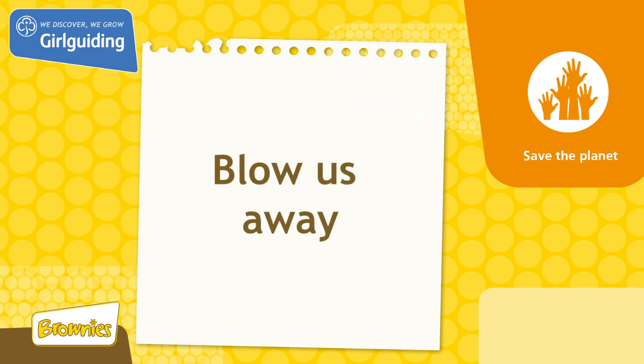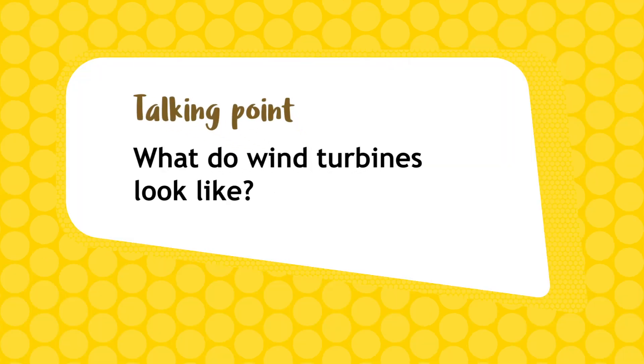Today we'll be doing a unit meeting activity called Blow us away, from the topic Save the Planet. Have you seen a wind turbine? Can you describe what they look like?